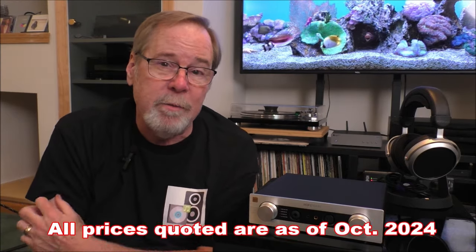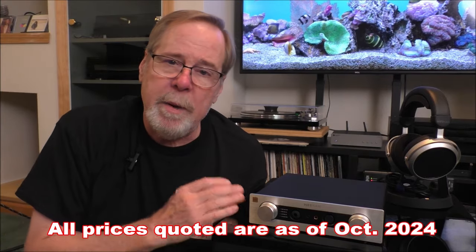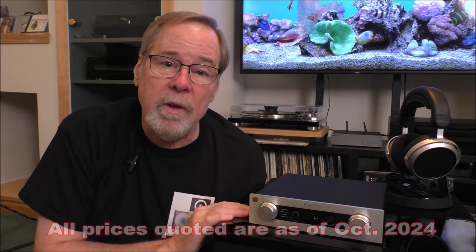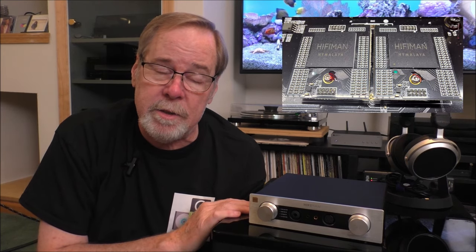The EF400 from HiFi Man is a really interesting product, and we're in the big room because I used it differently than what I think their intended purpose was. It is a balanced headphone amp and DAC. What makes it interesting is at $399, it is a full-on resistor ladder DAC. It uses the HiFi Man Himalaya ladder DAC technology, which they've won awards for. It is a full-blown stepped resistor ladder DAC, and I think that makes it really compelling. I was using it as a DAC almost more than as a headphone amp — and it was very, very good with the HE400SEs. But I want to talk about it as a DAC because they just lowered the price to $399.